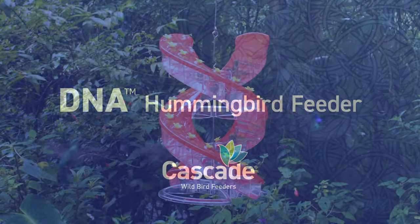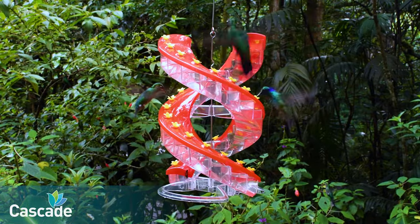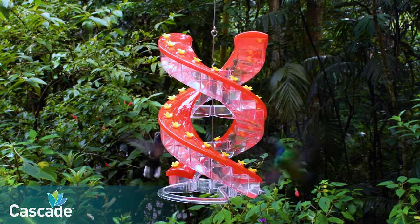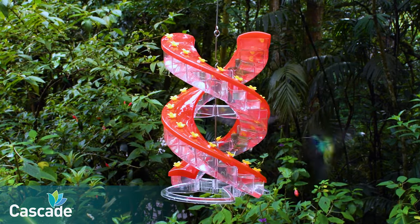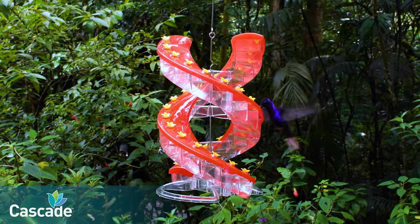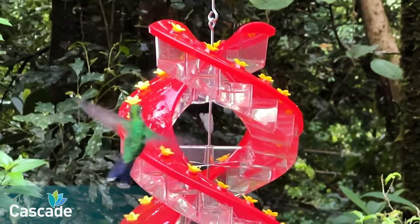The Cascade DNA Hummingbird Feeder has many innovative features that you and your birds can appreciate. 32 ports are arranged in a double helical design that mimics flower clusters in nature, allowing more space for more birds. Birds stay longer as they have room to move up and down the numerous ports.